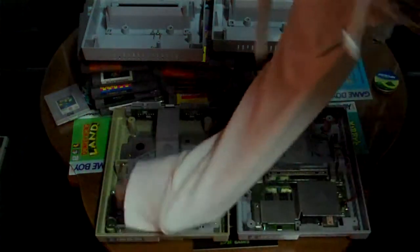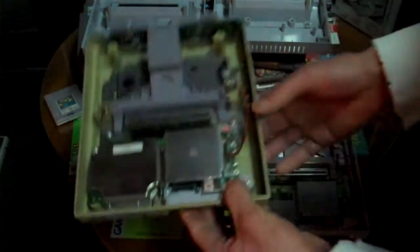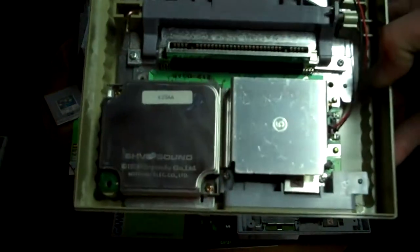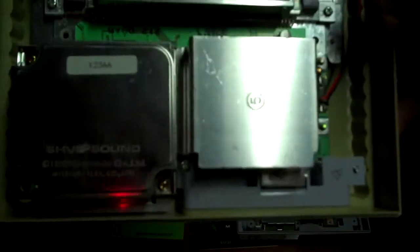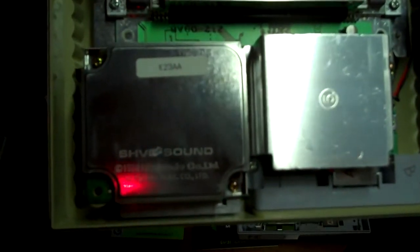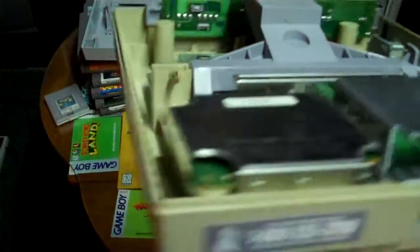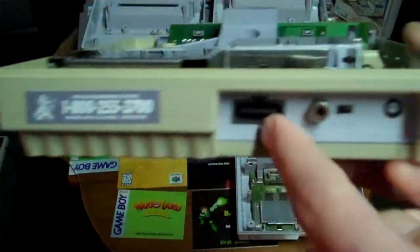The first and foremost thing you notice when you open this up is this extra sound chip right here — at least that's what I think it is, an extra soundboard possibly. What it says here is SHVC Sound, 1990 Nintendo Co. Ltd., Mitsumi Electric Co., and it says K23AA. There's an extra board in there, and what I think that is is an extra soundboard, though I'm not sure.